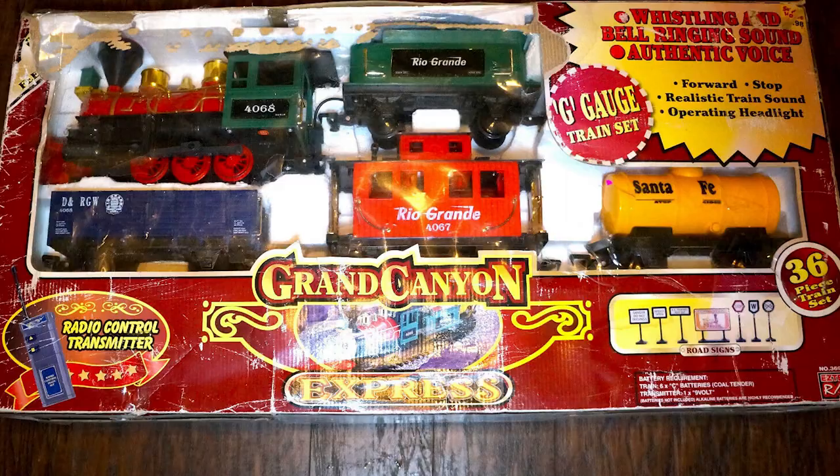Going in and buying a random overseas train set that says Durango and Silverton on it — not really hitting the mark there. So I would say focus on Baldwin's small logging mallets, logging Mikados, and logging prairies.